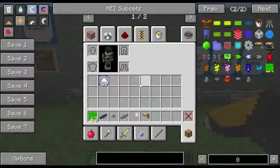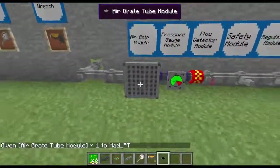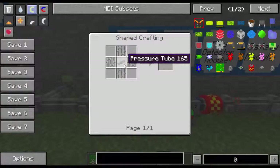So first thing we're going to go over is the air gate. I really don't see a use for it quite yet, but I will show you how it's used. If you have positive pressure in it, it'll push you away. And if you have negative pressure, it'll suck you towards it. The recipe for that is four iron bars and a pressure tube.